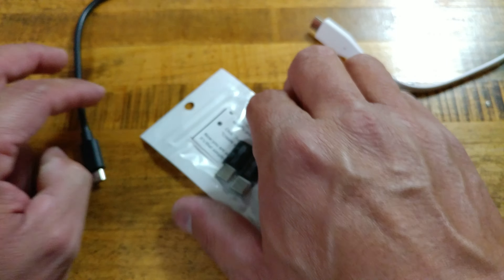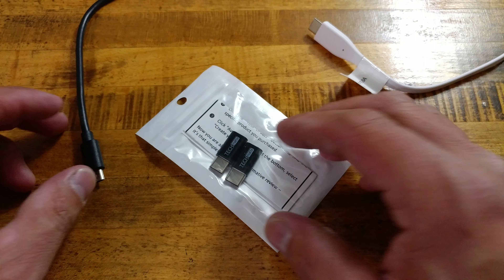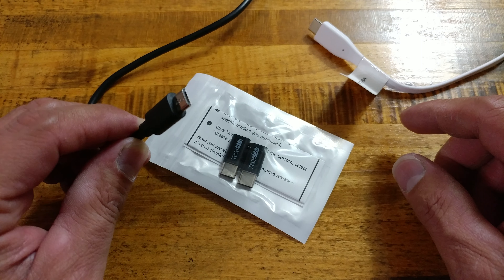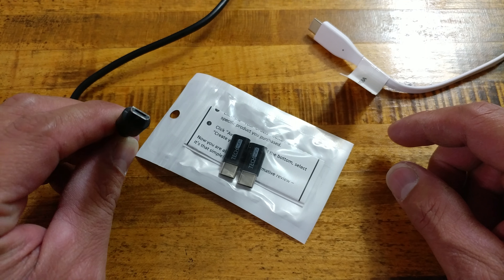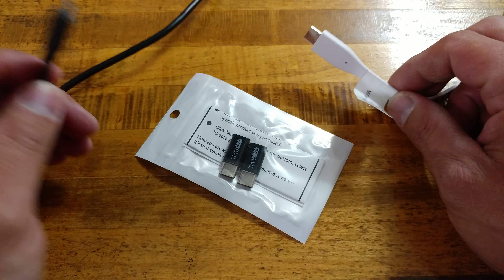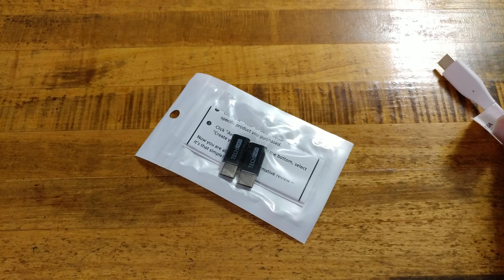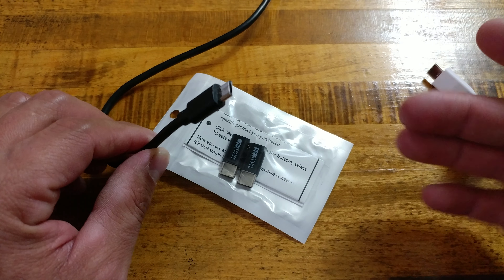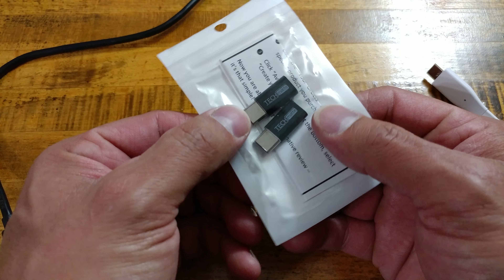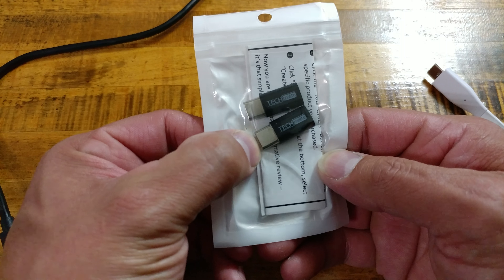If you are somebody like myself that has one device, maybe two, you start getting a few newer devices that use USB Type-C, you're going to have a lot of Micro-USB cables just lying around your house, and they are still useful, especially if you have other devices that still use them or friends coming over using them. But you don't want to throw all these out and turn around and buy all USB Type-C cables. So what I decided to do is invest in a couple different sets of USB Type-C to Micro-USB adapters.